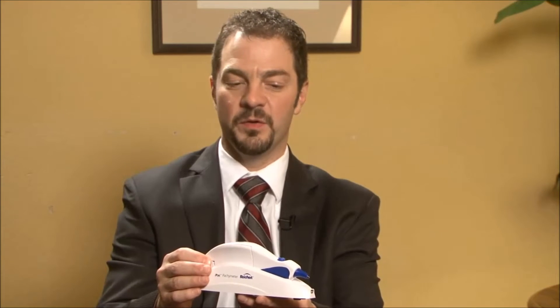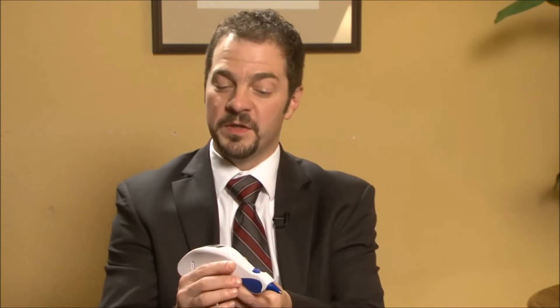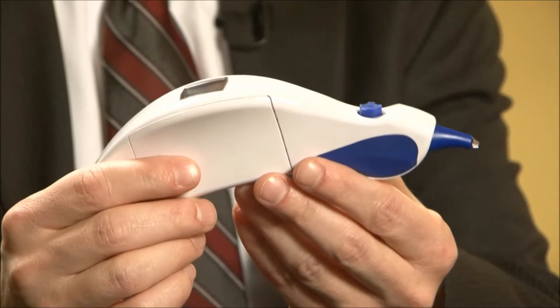The optional charging cradle is a very convenient location to rest the device in between uses, and that ensures that the device is always going to be fully charged and ready for your next measurement. I'll put that aside for now. It's very lightweight, and the design — the form factor of it — is based on our award-winning Tonopena Via product.